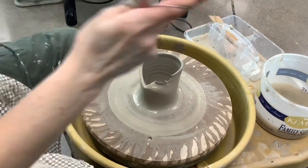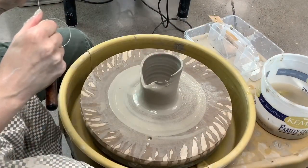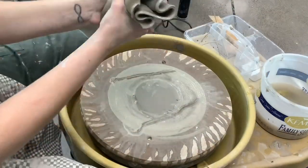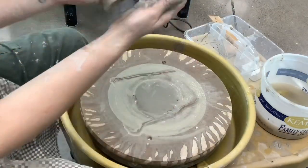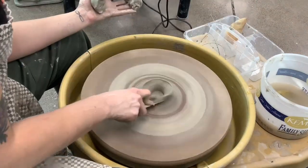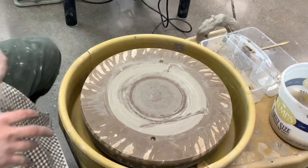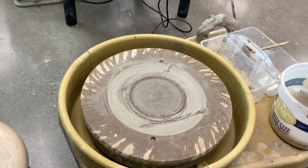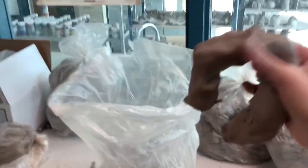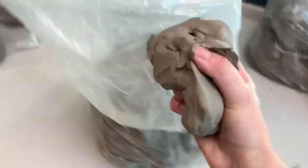If your piece is totally a goner, then what you'll end up doing is taking it off from the bat, smooshing it up, and then making this ugly rainbow of clay that will help the clay dry more evenly over time. Then just stick it to your wheel until you're ready to clean up for the day. When this piece of clay is a little more dry, you'll smoosh it up and put it right back in the bag. Not every pot is a dub.